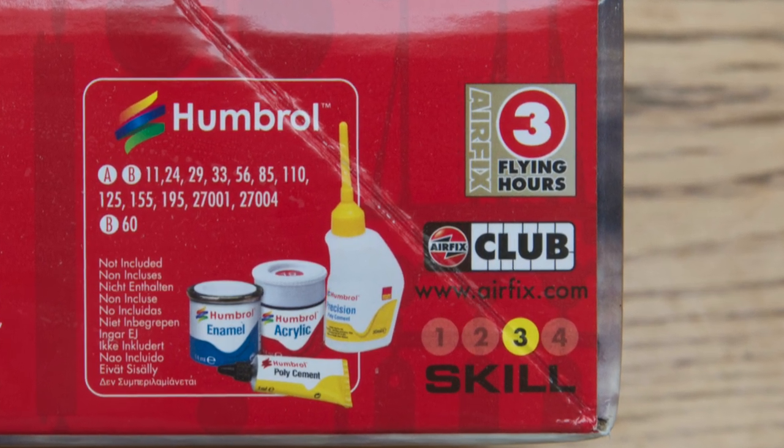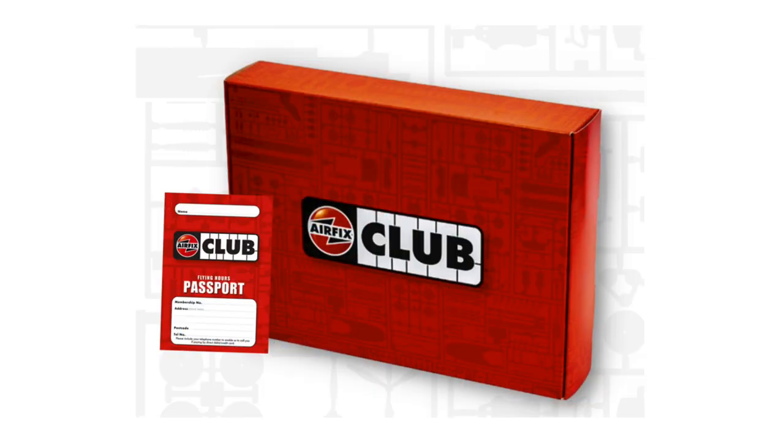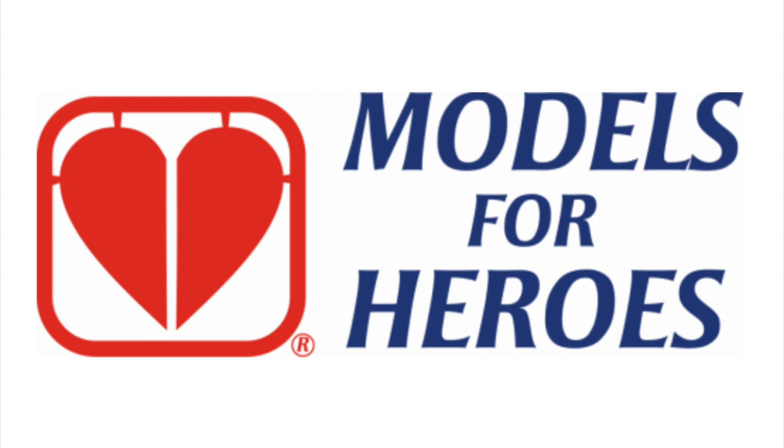The kit also comes with a token for three flying hours. You can collect these as a member of the Airfix Club towards a free model in future, or you can donate them to Models for Heroes — a link to this excellent charity is in the information box below.